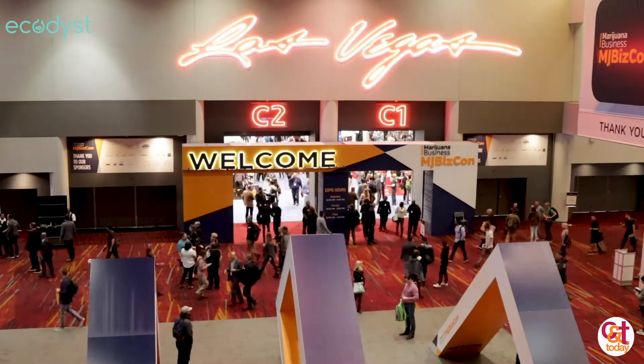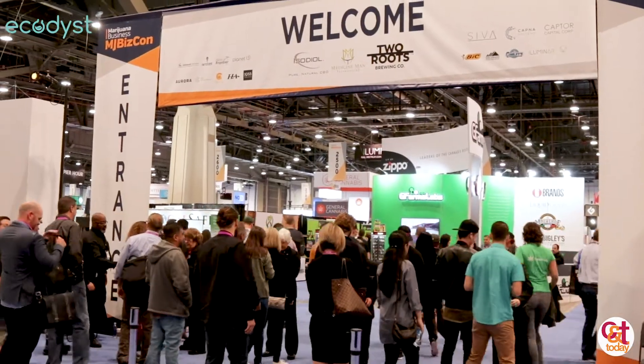Hi, my name is Trevor White. I manage the sales and customer service and do installations with EcoDist. We make a product called EcoChill and we're here at MJ BizCon in Las Vegas. We help with solvent recovery and ethanol removal, which is often a bottleneck step to an extraction lab.